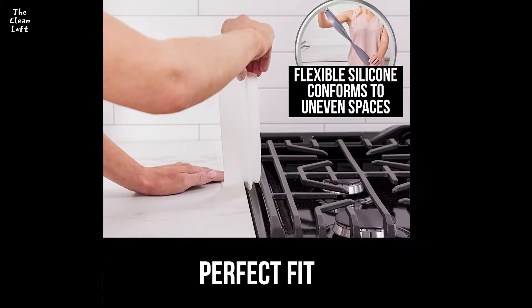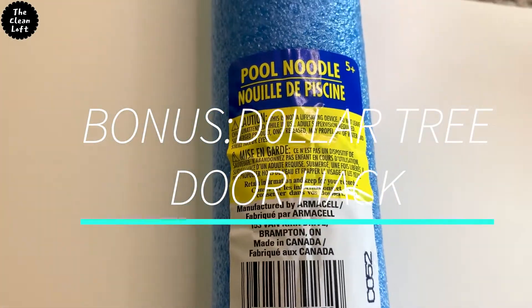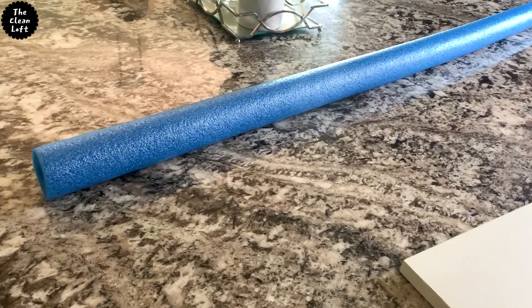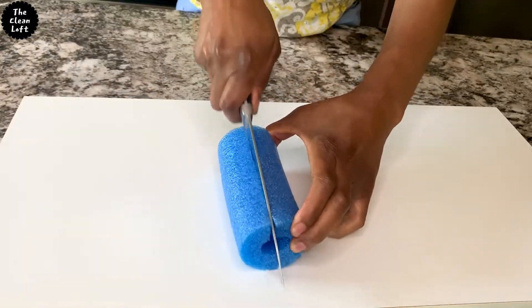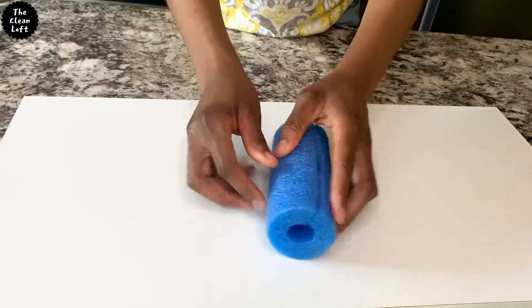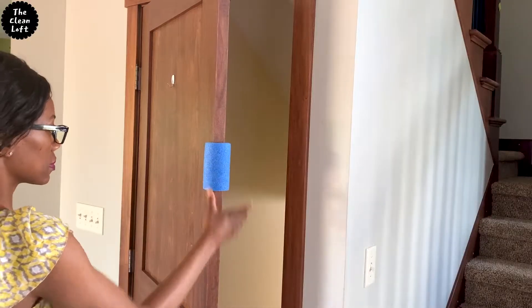Bonus hack: if you have kids in the house, this one is for you. Get a pool noodle from Walmart or the dollar store, cut a piece, and place it on the door where kids cannot reach — this prevents them from banging doors or catching their little fingers in the door.